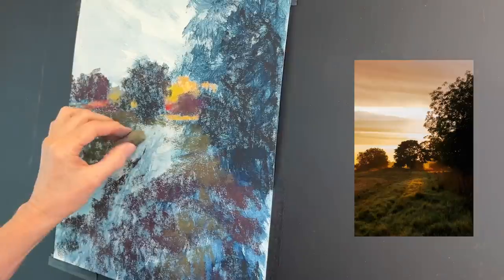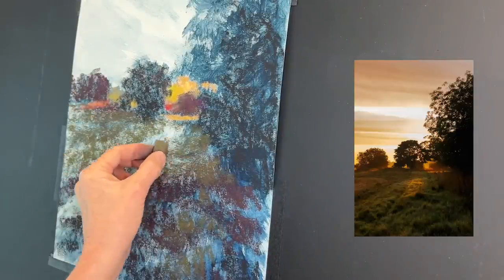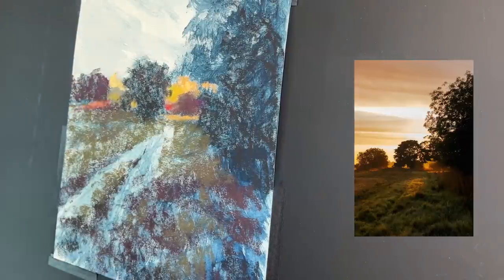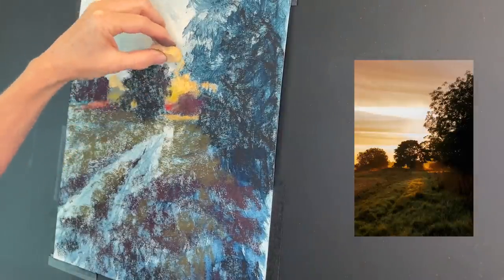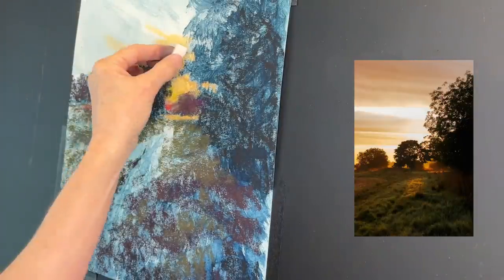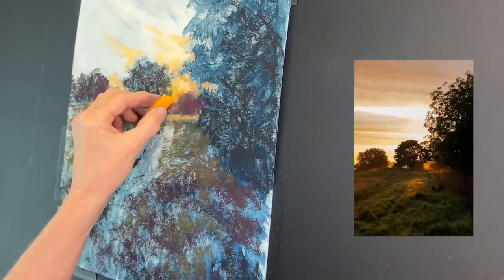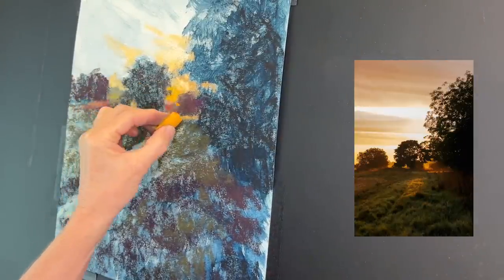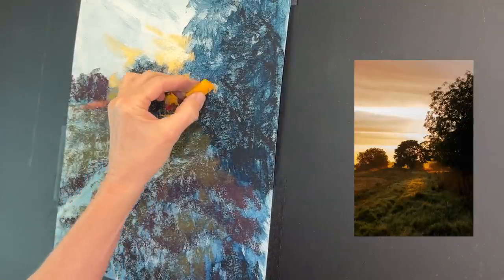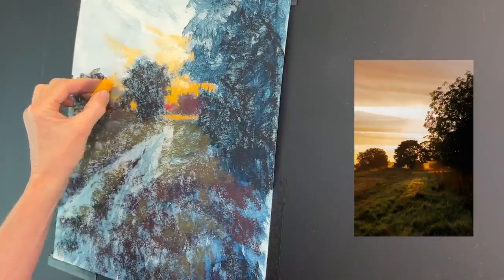I've sped this section up considerably because I'm just working with this green pastel to really block in some of that value in the grasses. The rest of the video is sped up, but not so fast that you can't follow along. If you can't, you can choose the gear icon on the YouTube screen — I think it's lower right — and choose your speed. You can slow this down, watch at your own leisure, turn the volume down and put on some nice music while you paint.